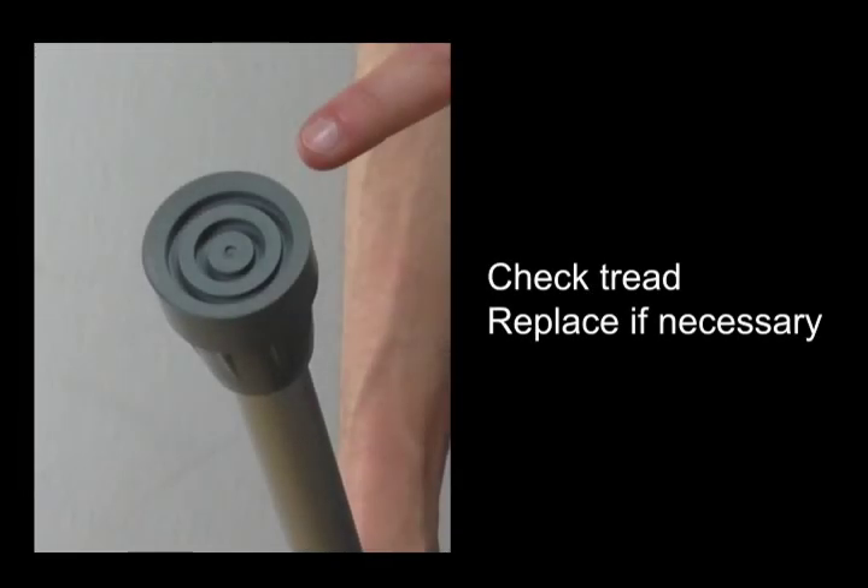First, check the stoppers on the end of the crutches. They should have plenty of tread on them so that they are safe if the surface is wet. If the tread is worn, you may find replacements from your supplier or chemist.